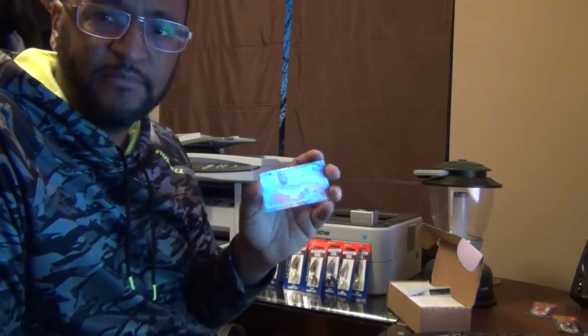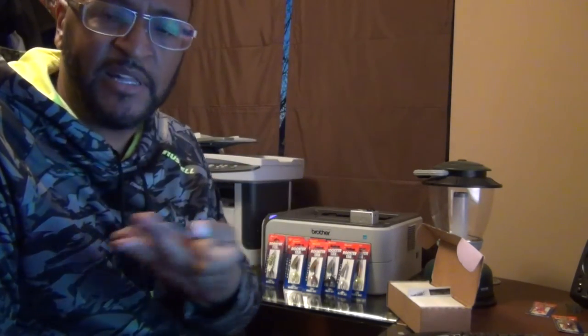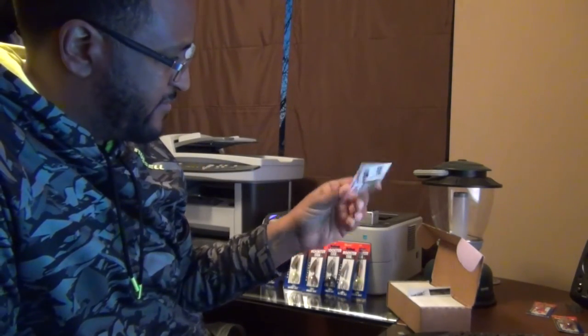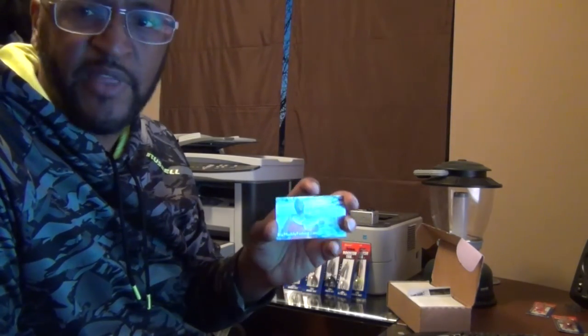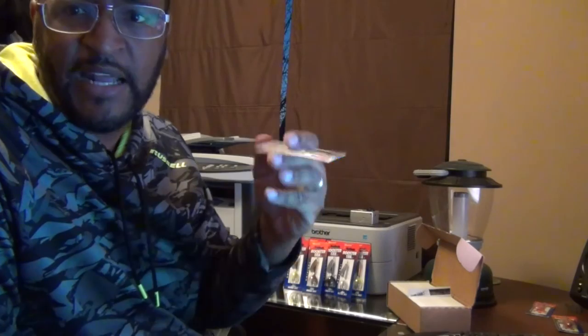Not bad for the price. So I'll be handing these out. They've got my website on them, they say BigMuddyFishing.com on the back. For the price, they're okay. I'm not going to be overly concerned about this — it's just something people can put in their pocket and get to my blog. A lot of times people throw them away anyway, so I'm not going to agonize over how perfect they are. They seem to be okay.